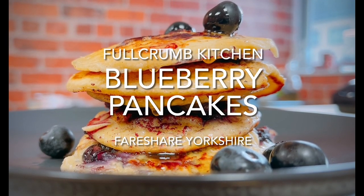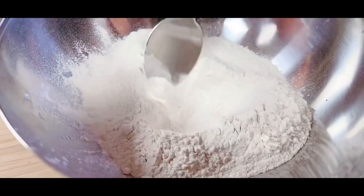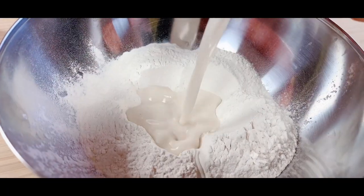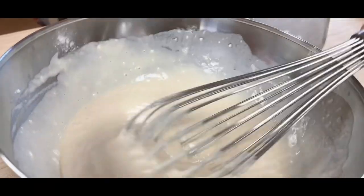Here's a quick and easy blueberry pancake recipe. Add the flour and baking powder to a bowl, make a well, add in the oat milk, followed by an egg and whisk everything to a smooth batter.